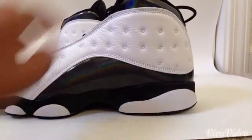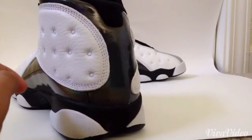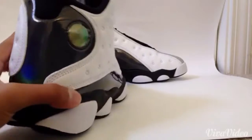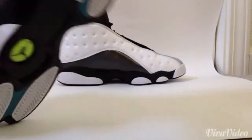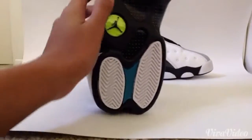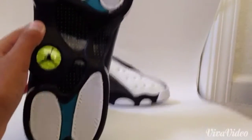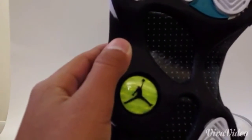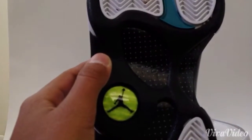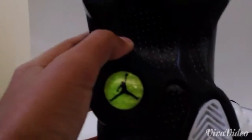From the inside — y'all can't see it, it's too dark — but there is a teal Jumpman on the inside. Here is the sole; sorry if it's a little dirty, I wore these yesterday. Right here there's a yellow hologram.